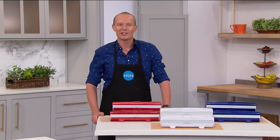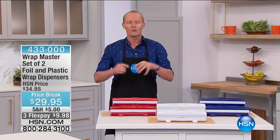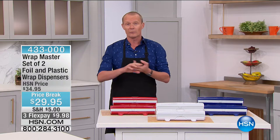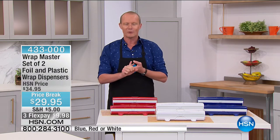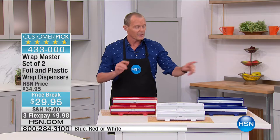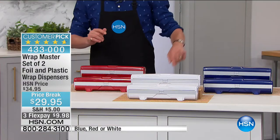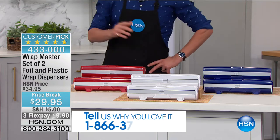Welcome back to HSN. My name is Geoff Cowan. We're in the kitchen with great products for you. When it comes to wrapping — whether it be foil or plastic wrap — you're fighting with the foil and wrestling with the wrap. Well, we've got a twin pack. Fewer than 1,500 of these are available in the red, the white, or the blue. This is called the Wrap Master, and this will literally save you time and money.